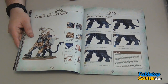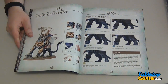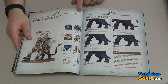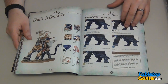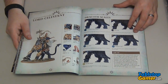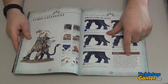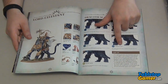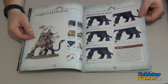Now on page 32-33 we're diving into the actual painting tutorials, which look really cool. There's Lord Celestant and Zdrakoth, and this page is showing how to do the scales on them. Each of the pages has a lot of tips as well, obviously showing you what colors to use from the new color range.